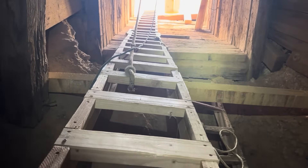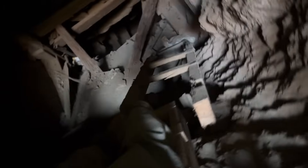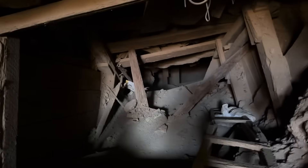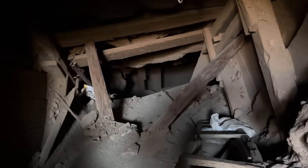You can see the new ladder coming down and some of the old ladder over here that's good for nothing anymore. And if we turn around behind me, some more ladder goes down, and eventually this thing bottoms out down at the 165 level where we did the blasting last year, and it connects up via drift to the main shaft — we're gonna get there eventually.